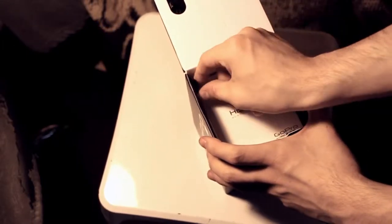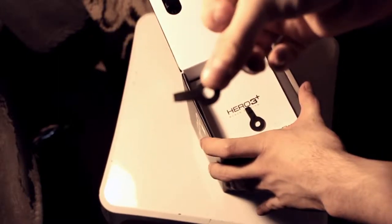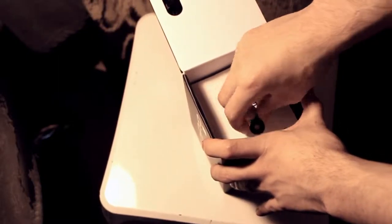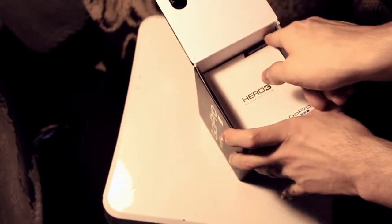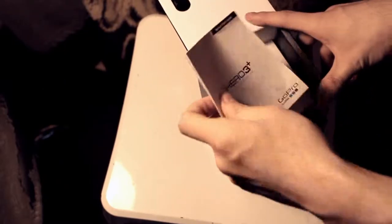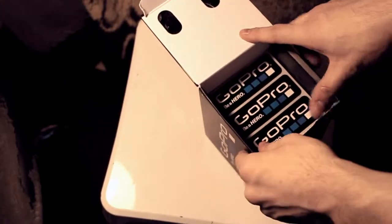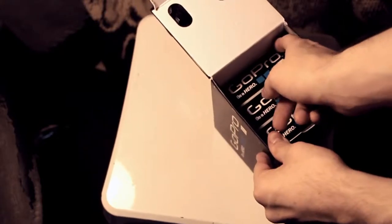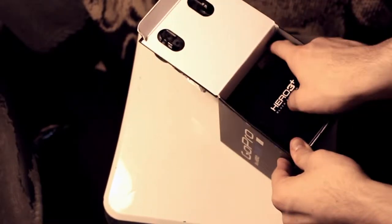Now inside the box we have some contents — rubber pieces. I have no idea what these are for, but I'll put them aside because they could be important. We also have some manuals, very important. And then we have what appears to be stickers — some GoPro stickers. These are cool. I like getting stickers.